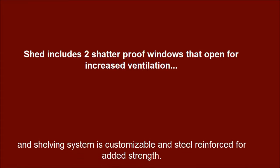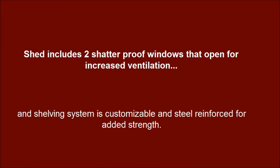The shed includes two shatterproof windows that open for increased ventilation. The shelving system is customizable and steel-reinforced for added strength.